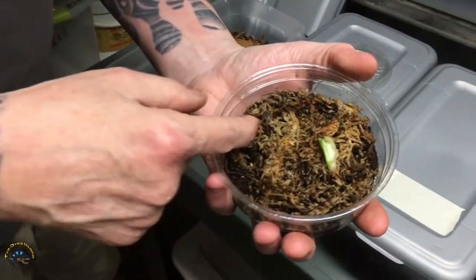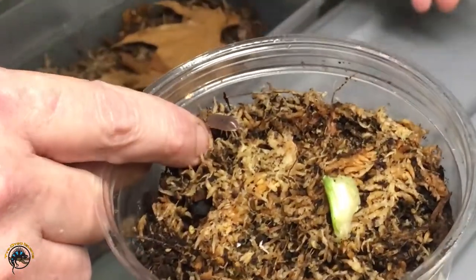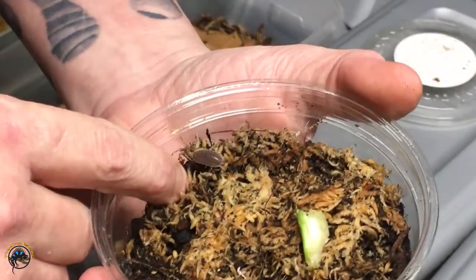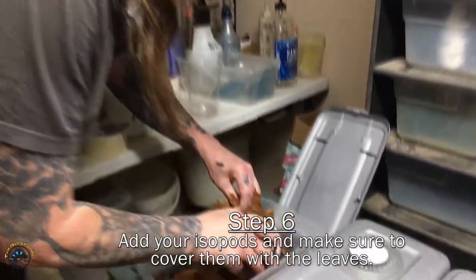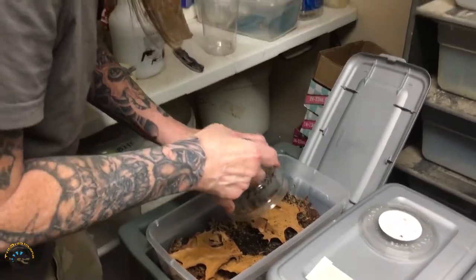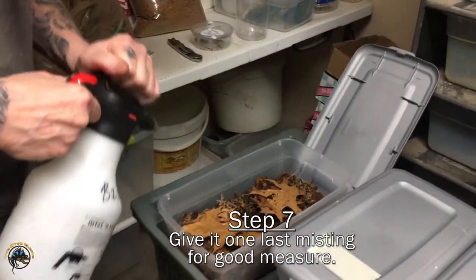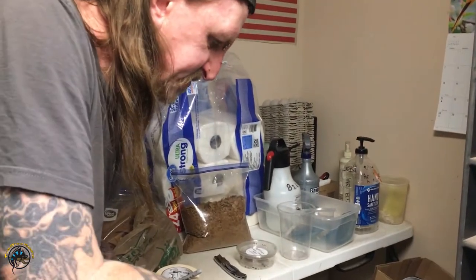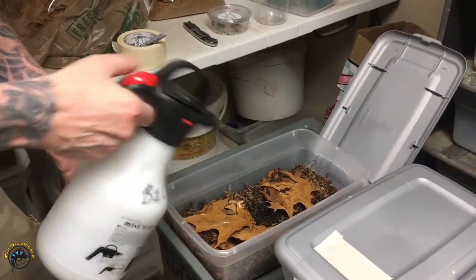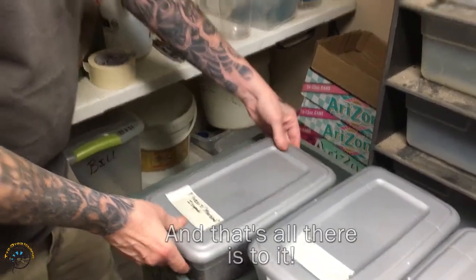You can kind of see this one right here. This is a Porcellio laevis, the marbled type. I'll just kind of make a spot and dump them in there. I'm just going to give it a quick mist — I've already hydrated this a little bit, but since I just put these in here, I'll just give it a quick spray. That one's good for now.